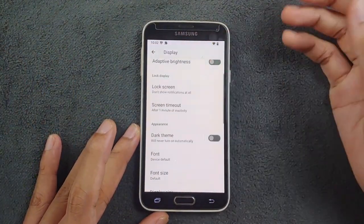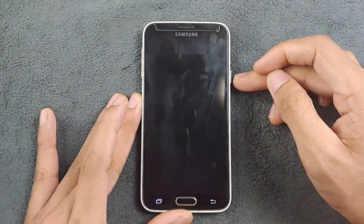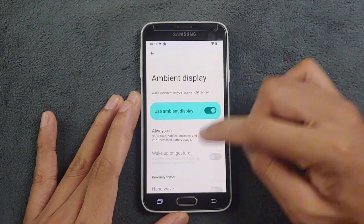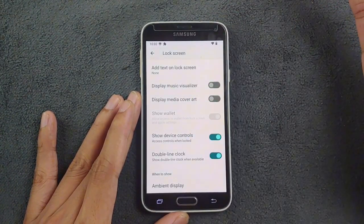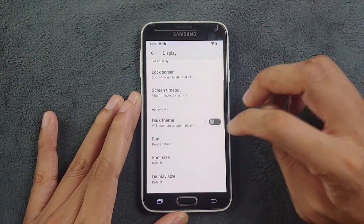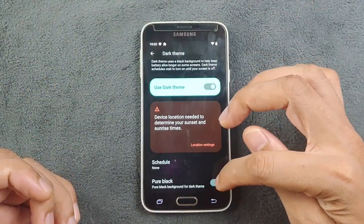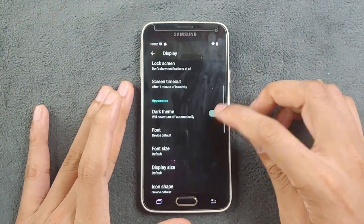The Display section has a lot of features. We have adaptive brightness which works perfectly fine. In the Lock Screen section, we have ambient display — you can enable always-on display, but I'm not using it because my phone battery isn't great and it would drain quickly. On the lock screen you can also display music visuals and media cover art, and you can turn them off too. Dark theme is available — if you turn it on it can be pure black or a grayish tone. I prefer pure dark so I currently have dark mode off.